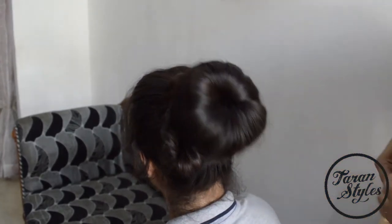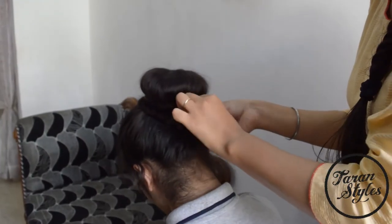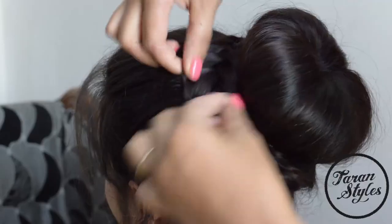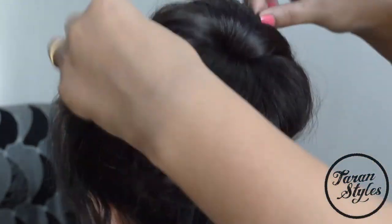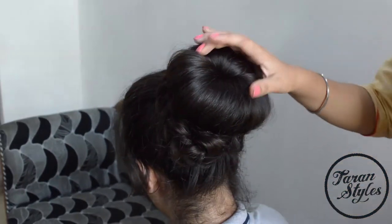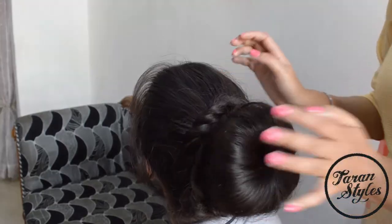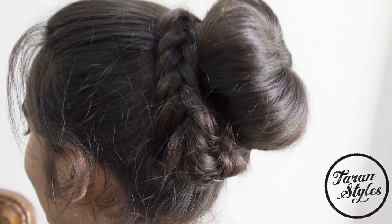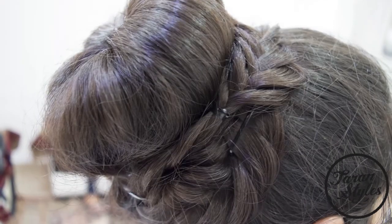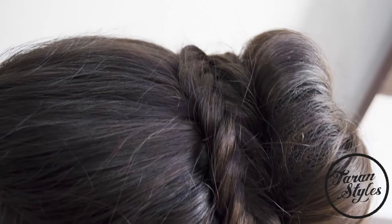If you want, you can also use some hair spray to keep in the strands of hair. There you go! Don't forget to like and subscribe to my channel. Thank you.